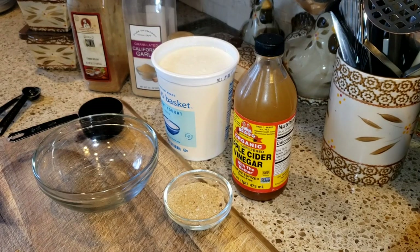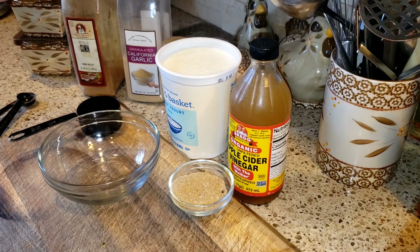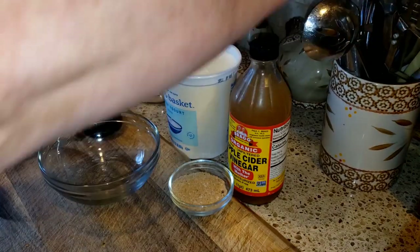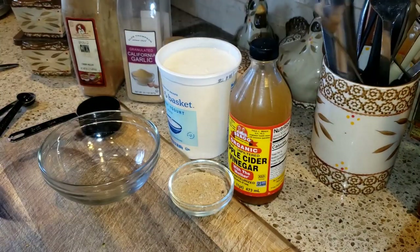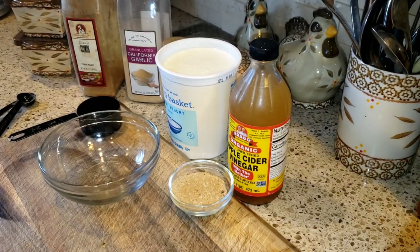Hello friends and welcome back to my channel. It's Arlene. To make these delicious, flavorful chicken skewers, the first thing we're going to do is make the marinade that we're going to marinate the chicken in.